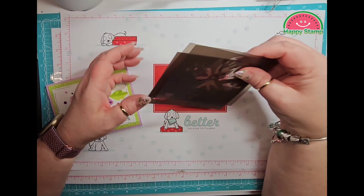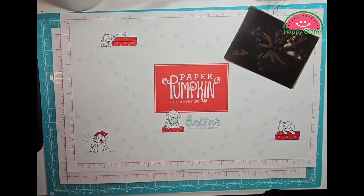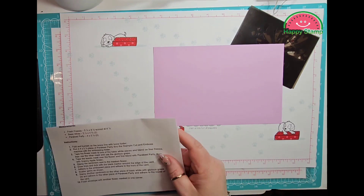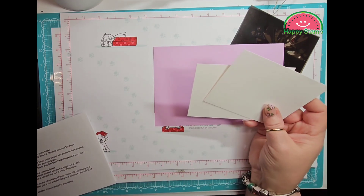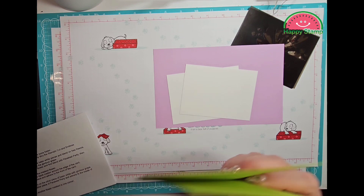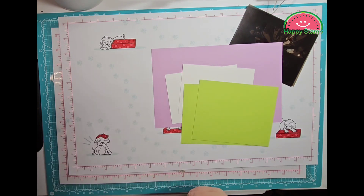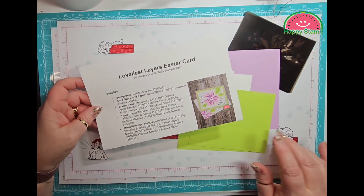So we're going to be using these layers right here. I have a piece of Fresh Freesia that measures five and a half by eight and a half and we're going to score that at four and a quarter. I have two pieces of Basic White that are three and a half by four and three quarters, and two pieces of Parakeet Party that are four by five and a quarter, and then I have an envelope that we're going to do a little masking on as well.